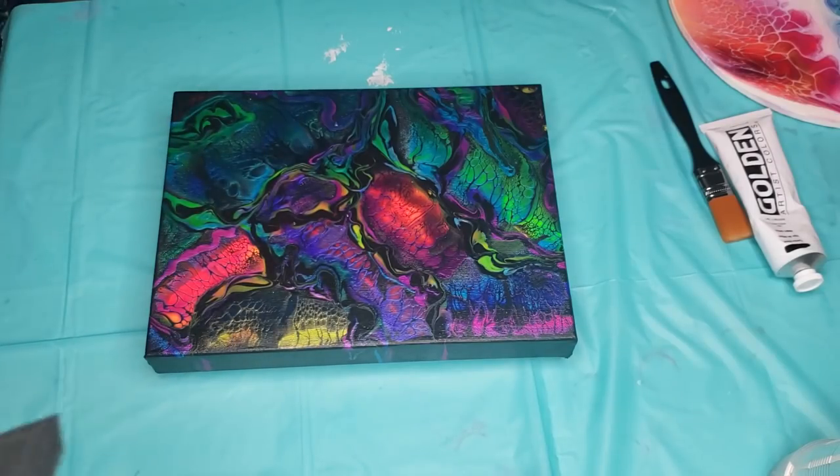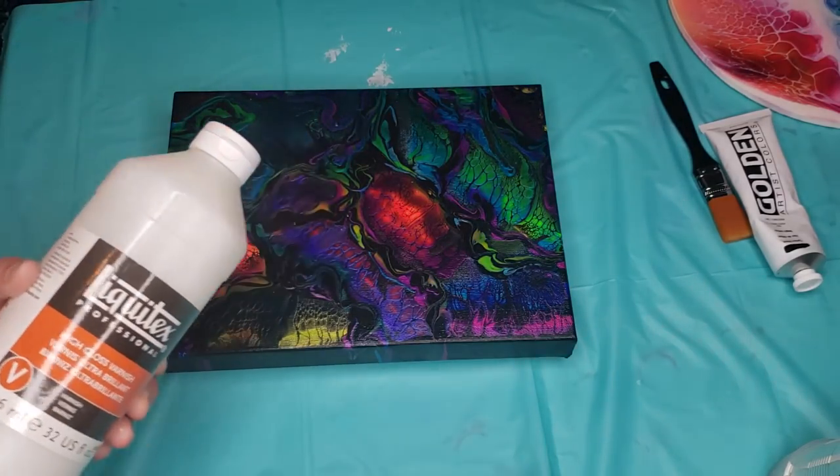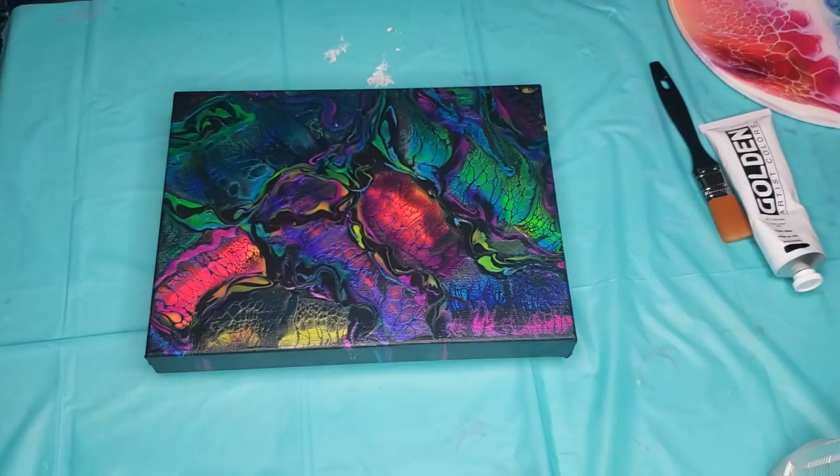You're going to let it dry. Now those pigments are sealed in, and you can go pour on as much varnish as you want — they're not going to bleed. That's varnishing. As for resin, you don't have to do any of that — you're just going to pour your resin on and go.